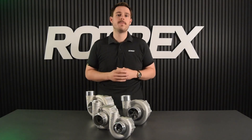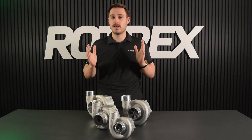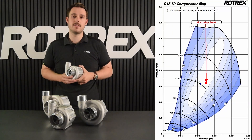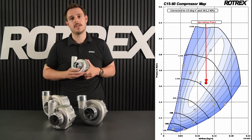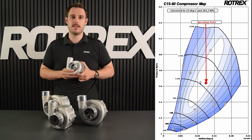So now that we have the airflow and the pressure ratio, we're going to look through the data sheets to find a compressor or supercharger that fits our requirements. For this example we can see that the C1560 is a good match, giving us good efficiency at 72 percent, and we can achieve the pressure ratio and airflow target at around 115,000 rpm.